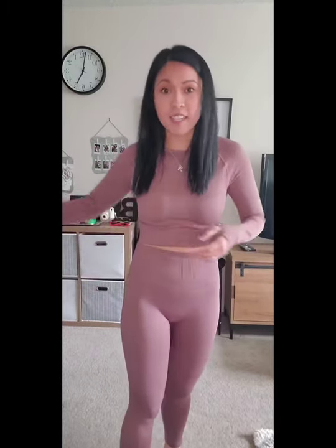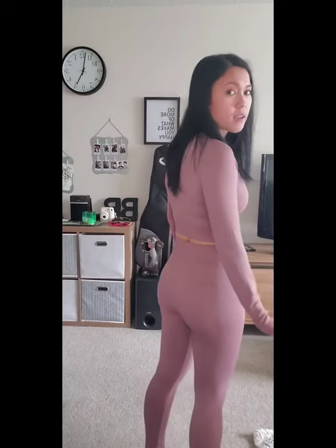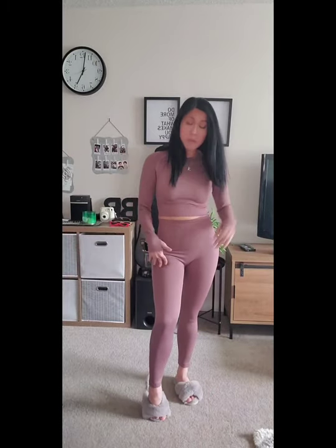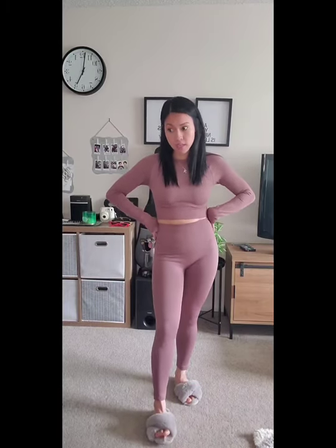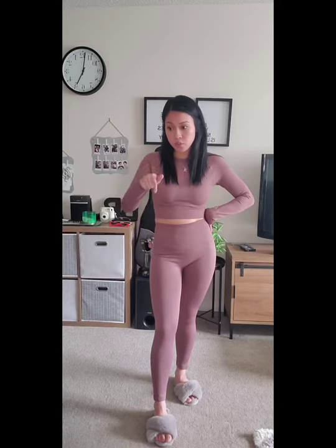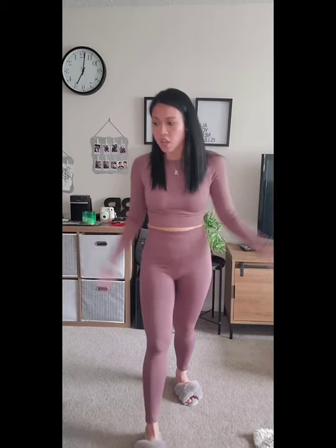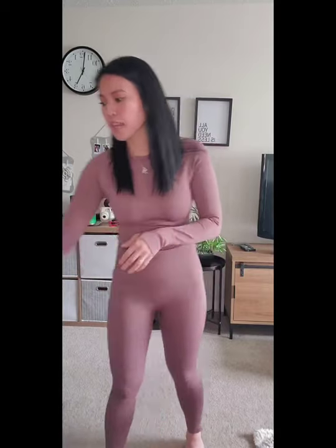I kind of wish the back part of this had the cinch little butt lining, but this would be great as loungewear as well. Like if you're traveling and want to be comfortable and still look fly, this is it. Very happy with this purchase as well. Two out of six — amazing, great!